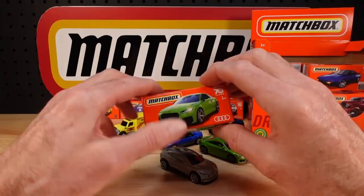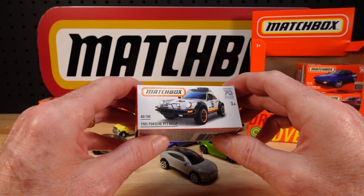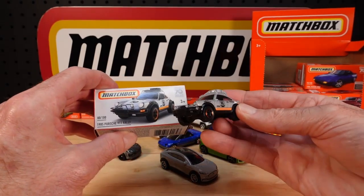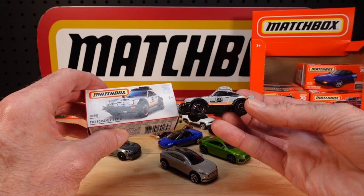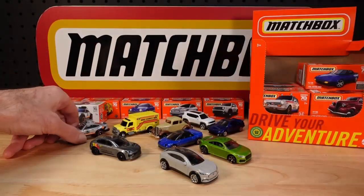I've got a double in the TT. The Porsche — that's, I think, the third opportunity to get that if you haven't already. Number 80 of 100, the 1985 Porsche 911 Rally, and that now familiar color scheme of the 70 years edition with matching box.